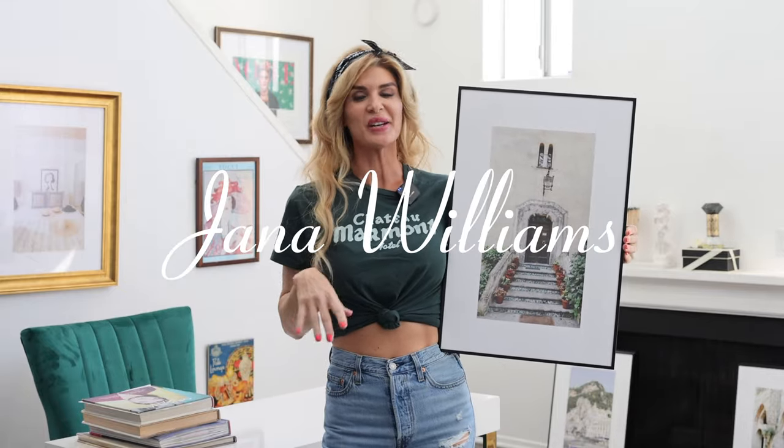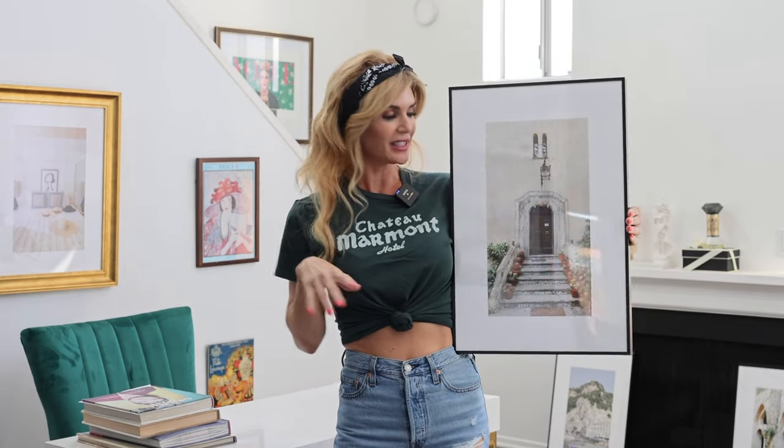Hey guys, it's Jana and my apartment here in Hollywood, California is going through a little bit of a redesign — it's going to look a little different. I've been spending time at the flea market, getting cool pictures and stuff like that. But then I figured I would print out some of my own work and hang it.